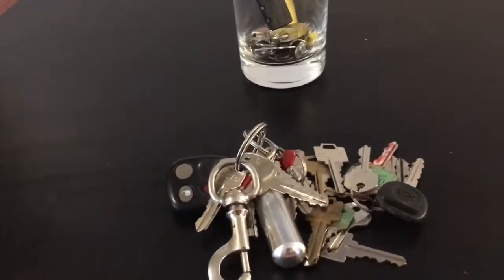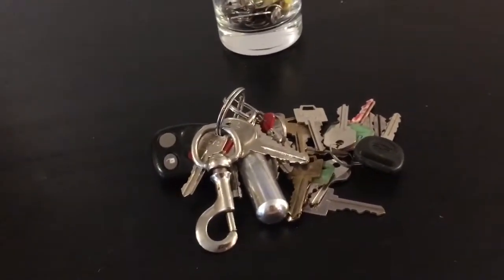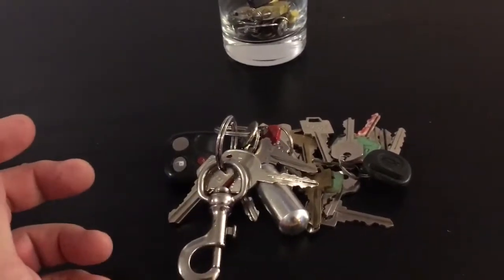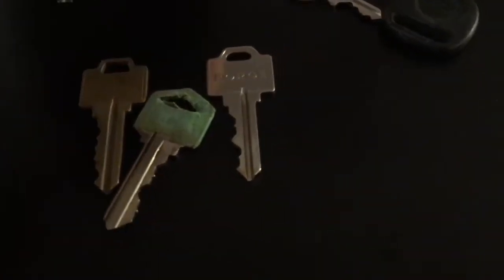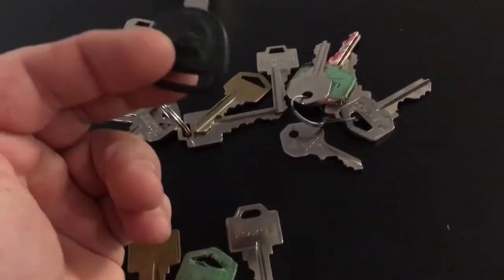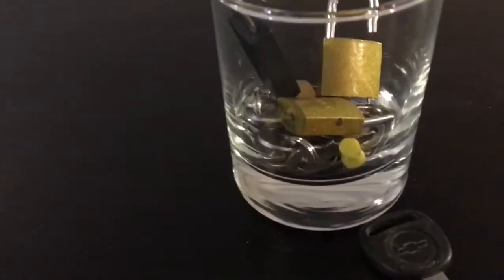Hey everybody, Eric here at home sitting at my kitchen table. There was a point where my keys actually looked like this. Last summer when you buy a house, they hand you a whole mitt full of keys that aren't labeled. Then you've got to change all your locks, so I had front door, back door keys I changed out. Eventually I also still had a key from my old pickup truck that's been gone for two years.